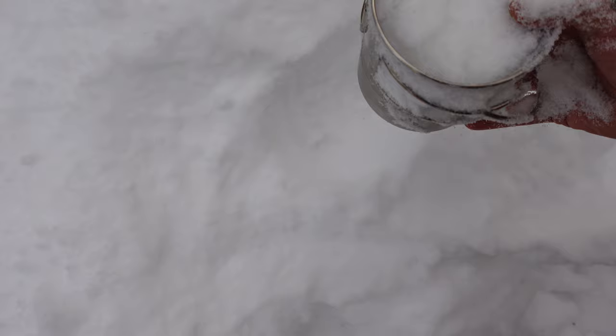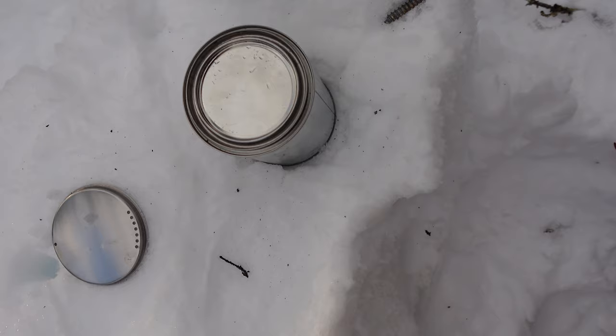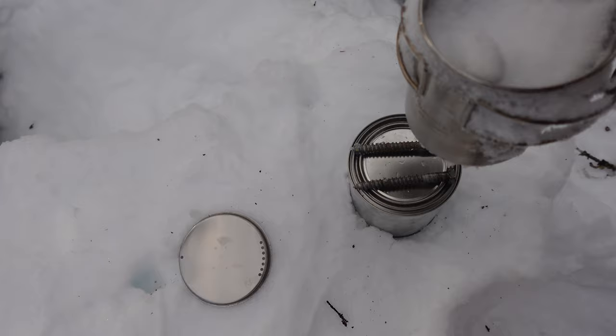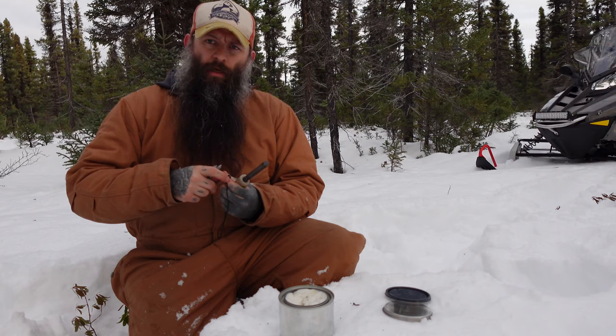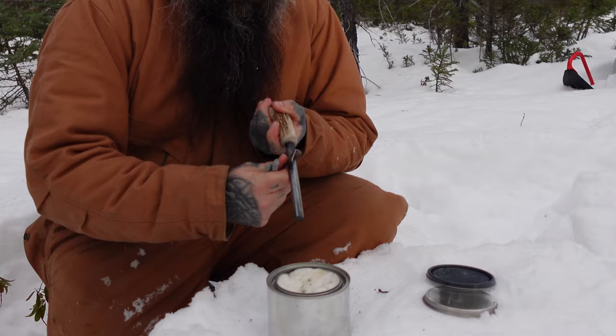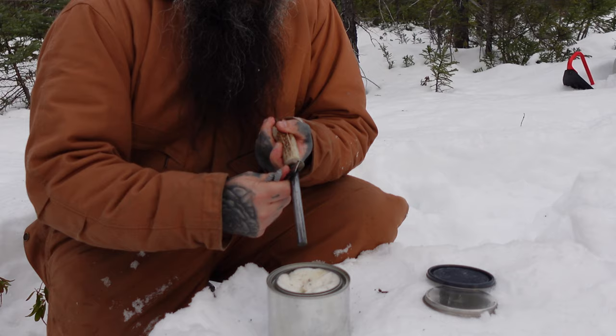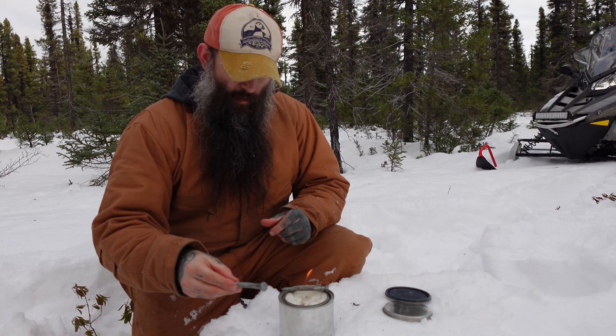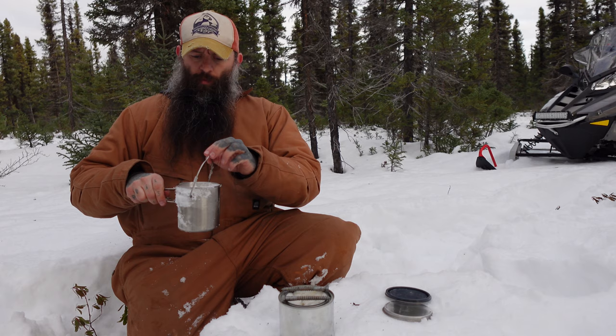Grab a little bit of snow and put it in the pot. Here's another thing you can do: carry a couple of screws or bolts with you, just lay them across the top of the can so air can get around it, and put your pot on top. Alcohol is not the hottest burning fuel, but it will work and it will boil water — it just takes a little longer than most fuels. Lay the screws across there and put the pot on top.